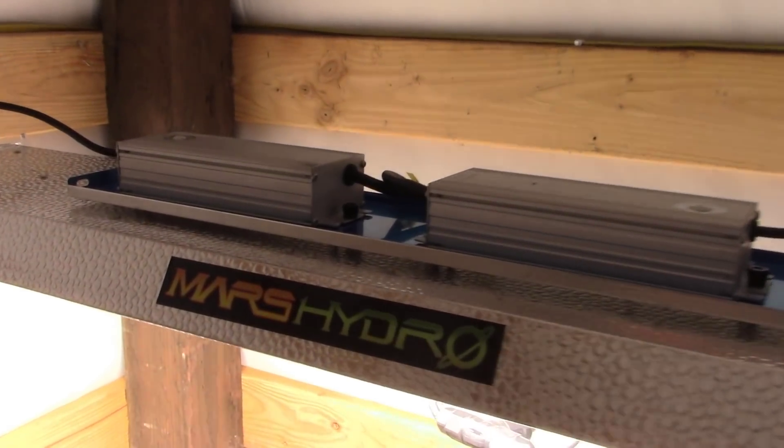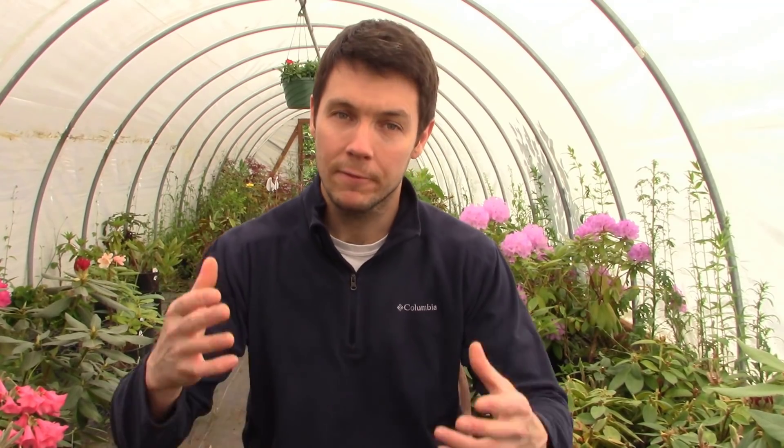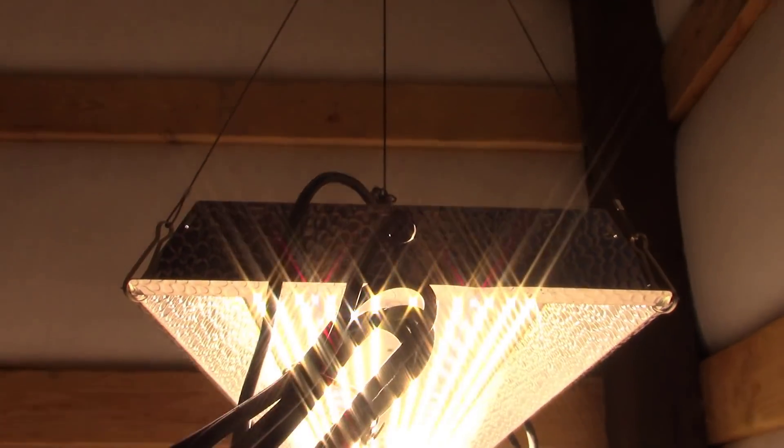If you haven't heard of Mars Hydro yet, it's a company that sells lighting and tents for growing indoors. They primarily focus on lighting and grow tents for special plants and medicinal plants. They contacted me and said, 'Hey, how would you like one of our new lights to try out to grow indoors for yourself?' I said sure, why not, I'd love to try your lights out.